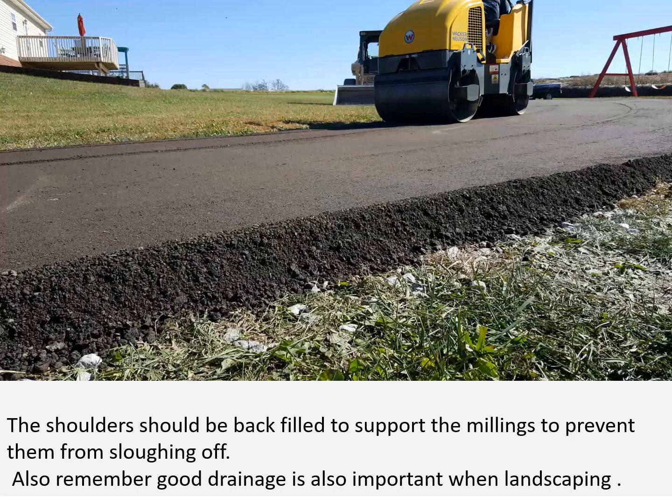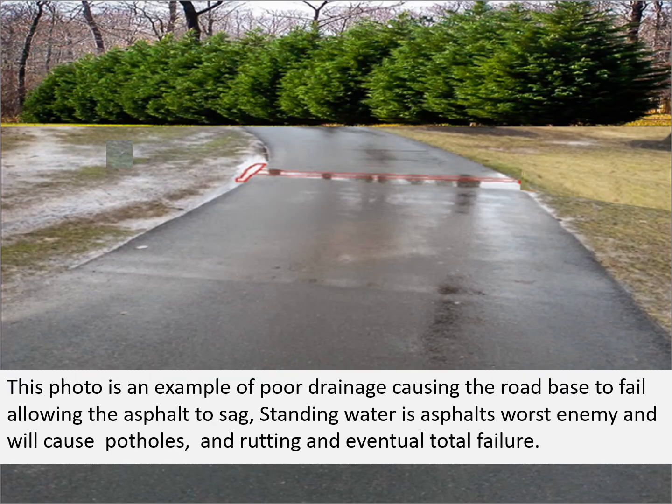The shoulders should be backfilled to support the millings to prevent them from sloughing off. Good drainage is important when landscaping. This photo is an example of poor drainage causing the road base to fail, allowing the asphalt to sag. Standing water is asphalt's worst enemy — it will cause potholes, rutting, and eventual total failure.